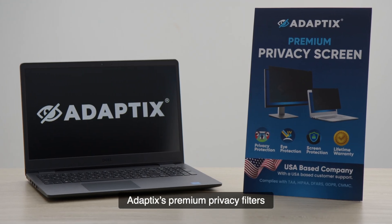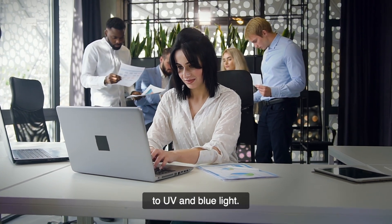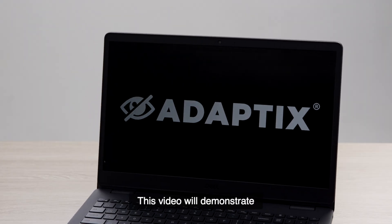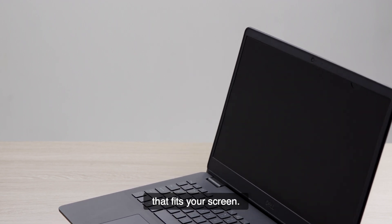Adaptix Premium Privacy Filters are specifically designed to protect your privacy from visual hackers and reduce exposure to UV and blue light. This video will demonstrate how to properly measure and select the correct privacy filter that fits your screen.